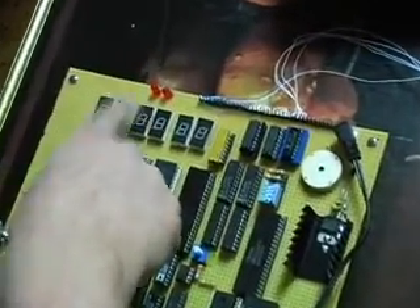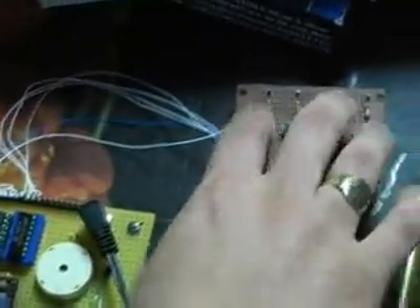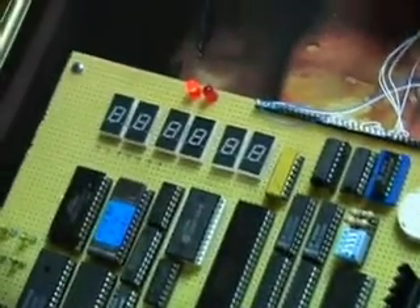It stays on for about 5 seconds and then goes off. As you can see, playing around with it, I have to know the right combination — and it unlocks.